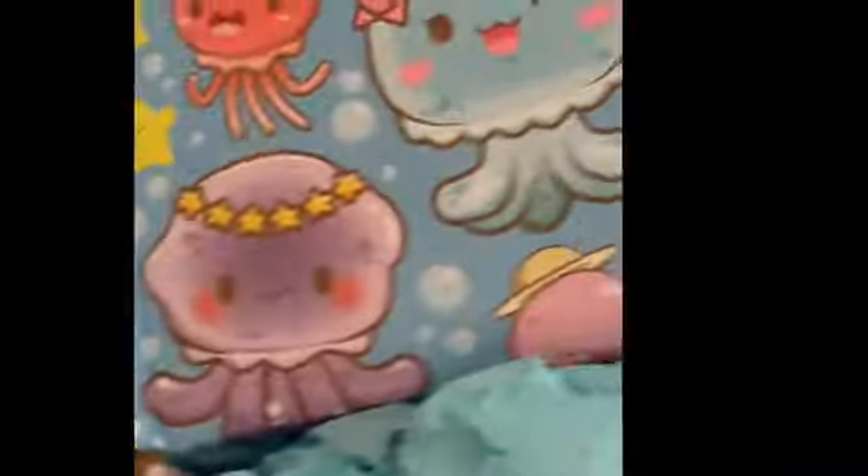First of all, this packaging is super cute, and we are going to get started. Unfortunately, I already opened it, but I repackaged it as close to the original as I could. So here it is. Let's just do a quick overview of everything that we ordered.